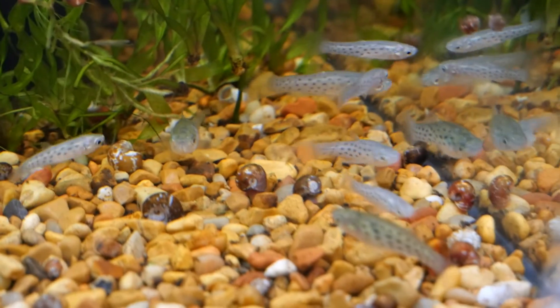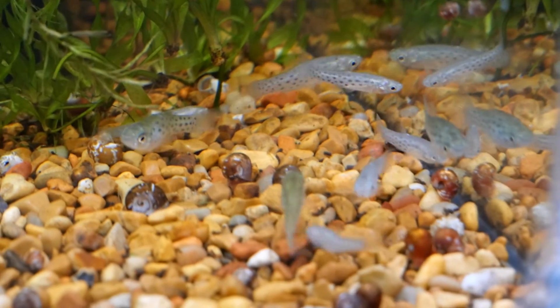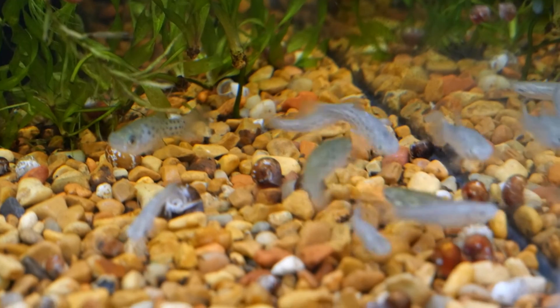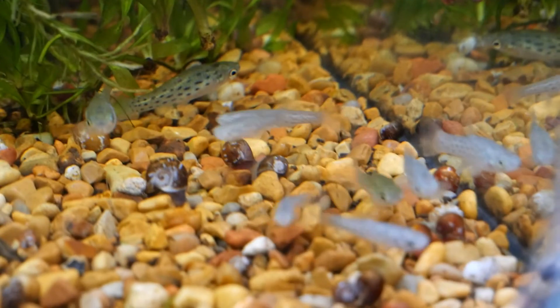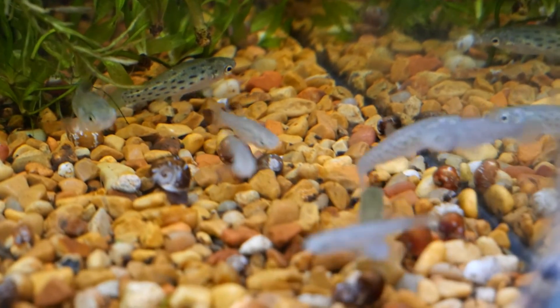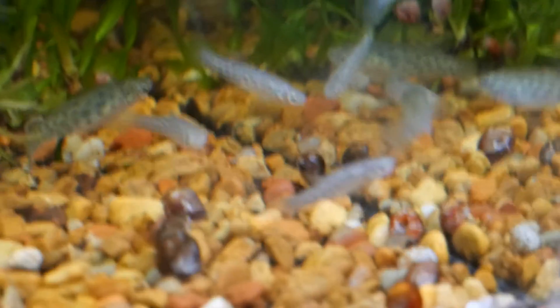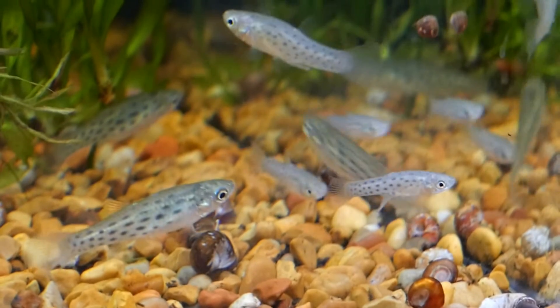The females can grow to nearly three inches, while males will be smaller. They reportedly prefer a pH between 6.8 to 7.8 with moderate hardness, and are said to do better in slightly cooler temperatures than other tropical fish, so I keep mine around 74 degrees Fahrenheit.